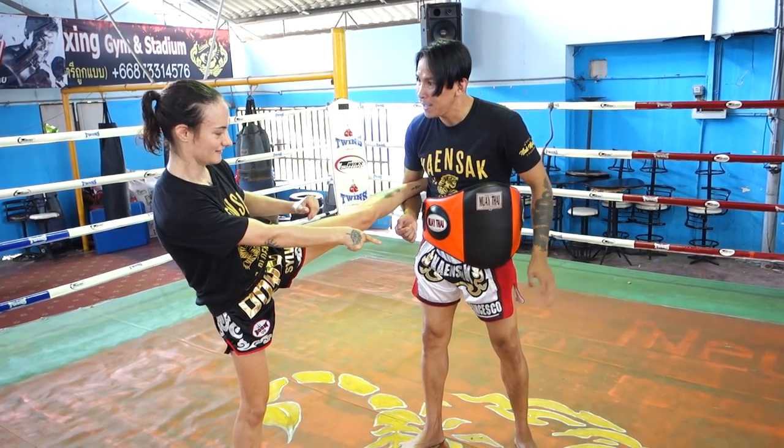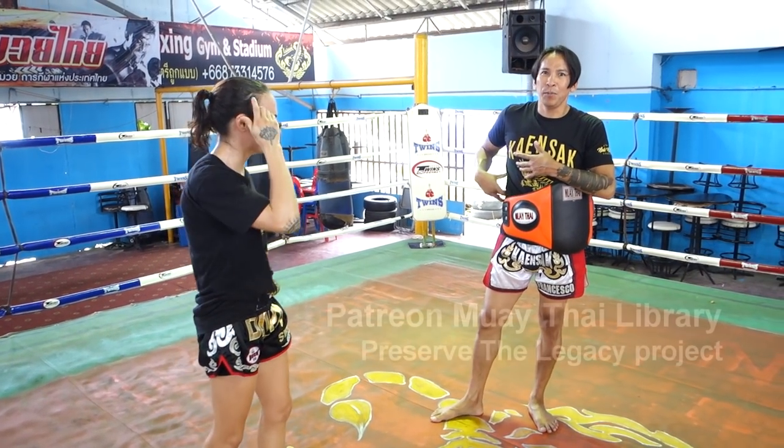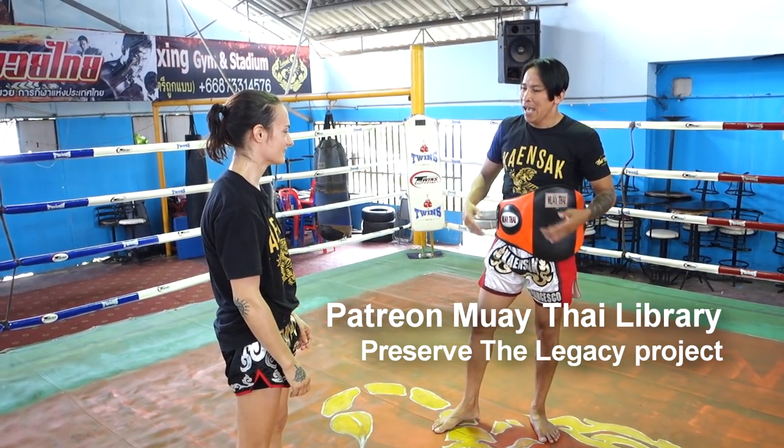So if I kick him it's a tiny side, not a big point. But then when he kicks back, he's going to kick my open side. We've both thrown a kick, but his point is higher because he's hit my open side.